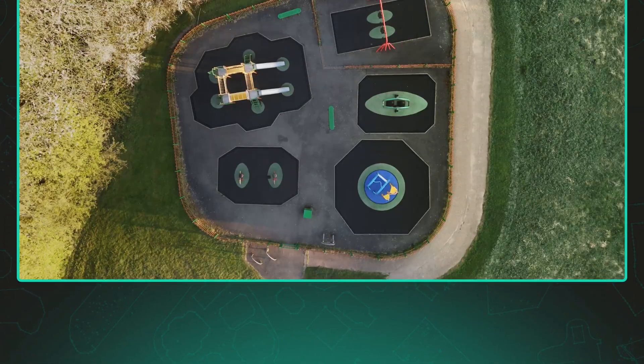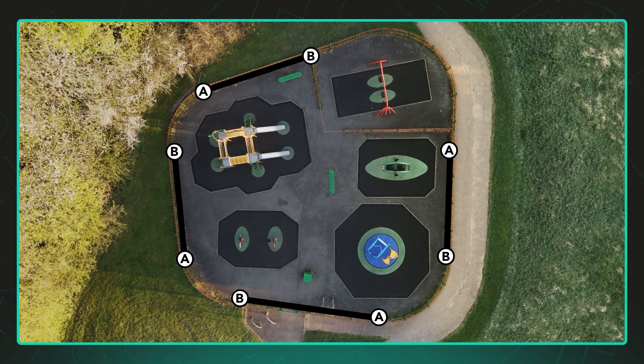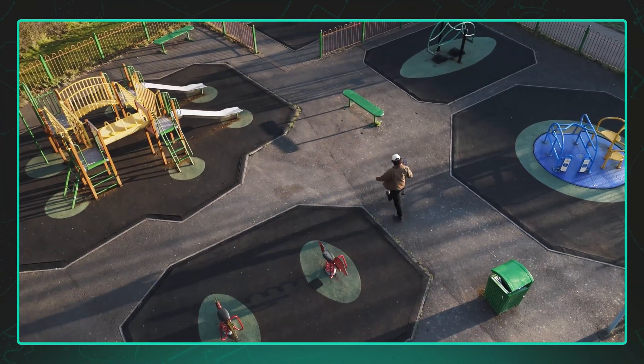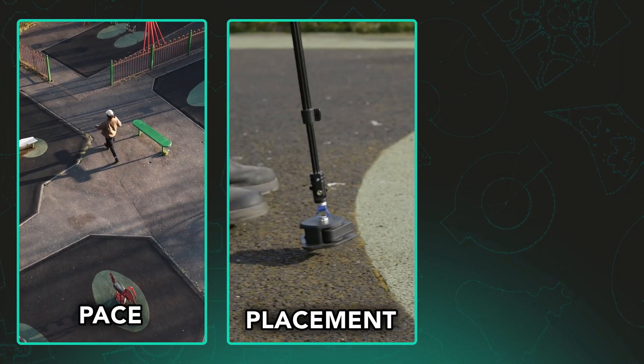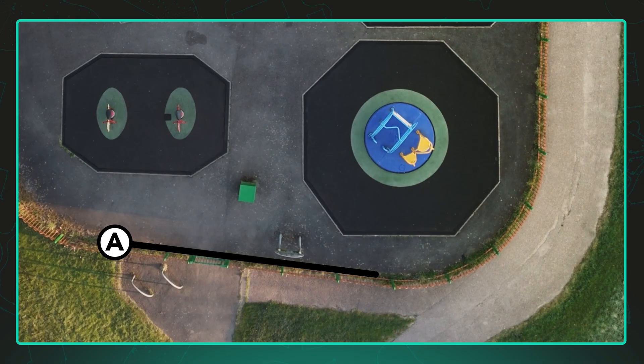This A to B segment can follow any path type, but for best accuracy we recommend using a longer, more defined edge. Walk between two memorable points, keeping in mind pace, placement and rotation — ideally along a visible feature like a fence or path edge.